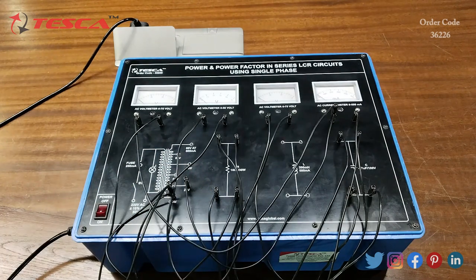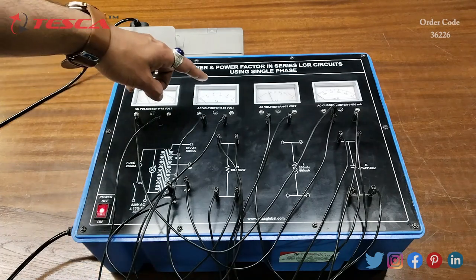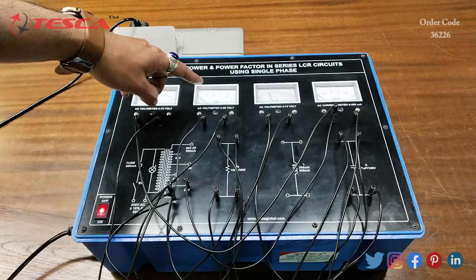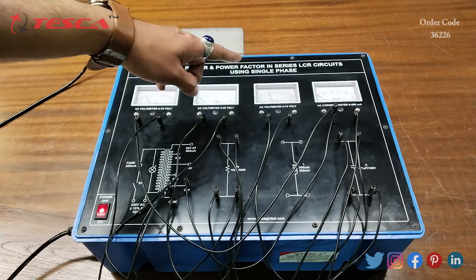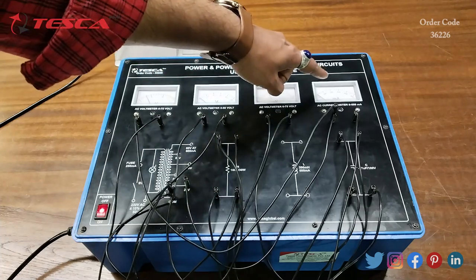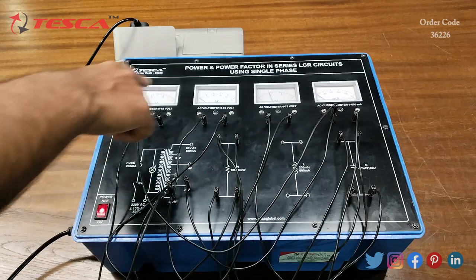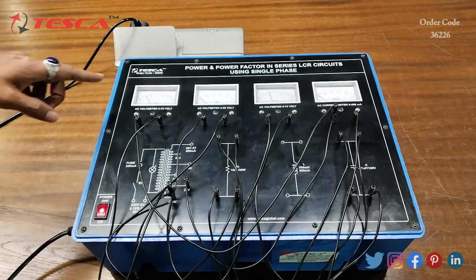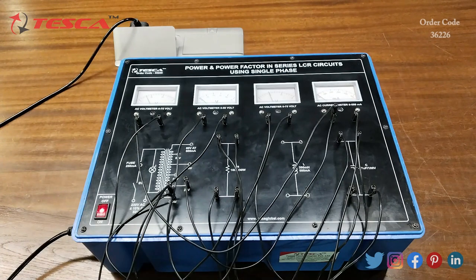Now we will switch on the kit. Here you can see the reading of V, the reading of VR (resistance voltage), the reading of VC (capacitor voltage), and the reading of current I. That is how you can take the readings of V, VR, VC, and I, and you can find the power factor and power using the VI formula.